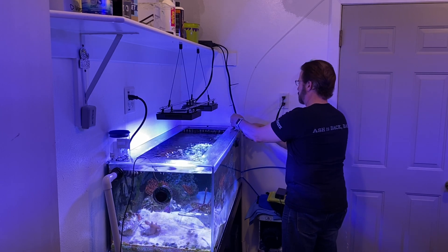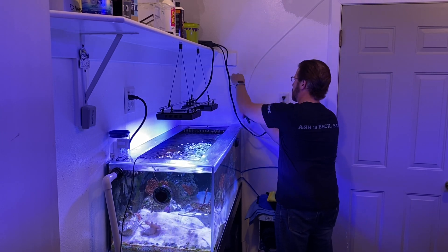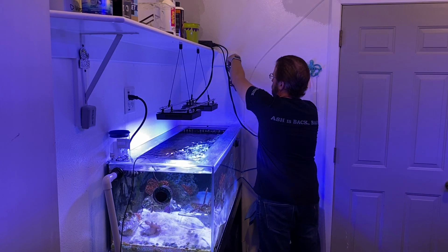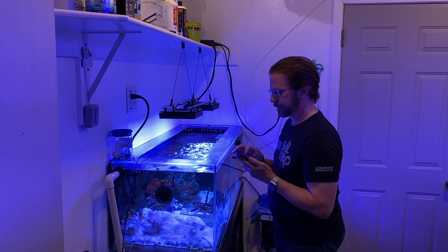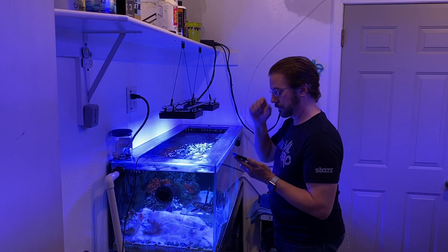I'm trimming off the tails of all those zip ties one final time — this is the last area where I needed to use any. Then it's time to pull out the app and go ahead and communicate from Mobius with the new Gen 5 Radeon.